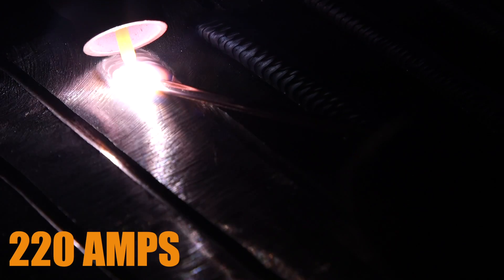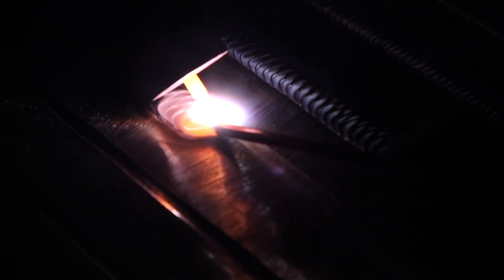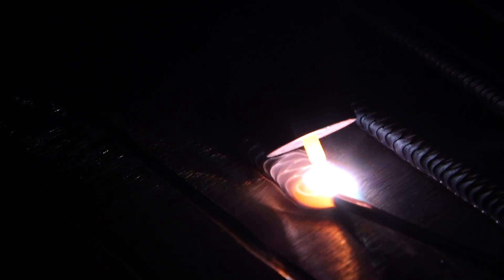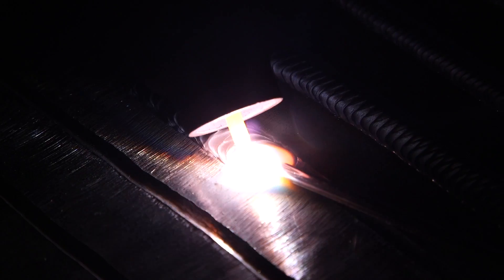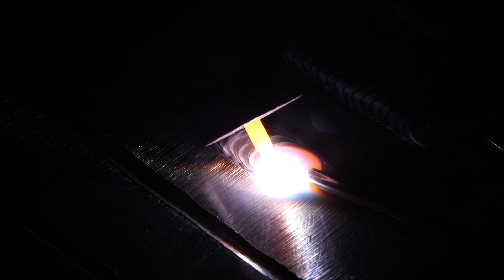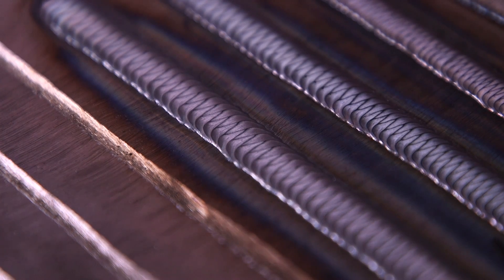Right now my bead is very wide and my puddle feels very watery — that's because I'm running at 220. I have to be careful now with undercut, because the hotter you are the more prone you are to getting undercut. Once you start getting above 200 amps you have to be skillful, because that's when undercutting starts to become an issue. The more skilled you are, the more heat you're able to tolerate. My brother is at a job welding 64-inch pipe and he goes through about four TIG torches a week because he runs really really hot.